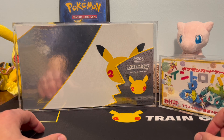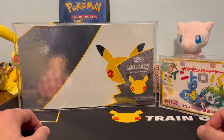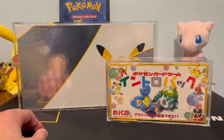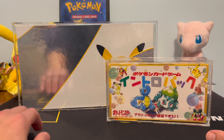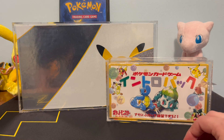Thanks for watching, guys. This has been a review — it is not a paid advertisement in any way, shape, or form. It's just something I ordered and thought would be cool to share with you. This is Joe R., Vintage Pokemon. Please like and subscribe so we can continue to do more great videos like this on the channel. We'll see you guys next time. Bye-bye.